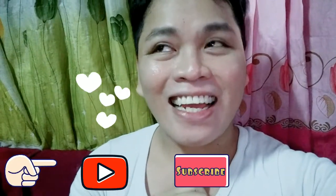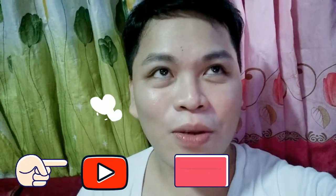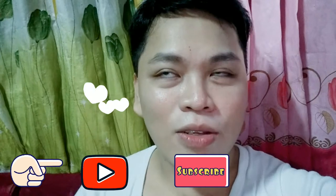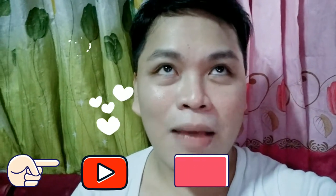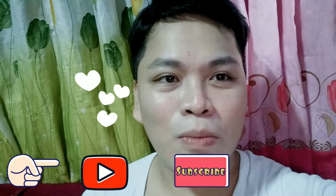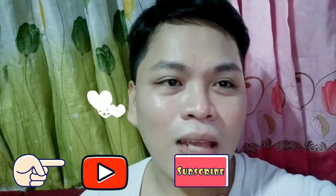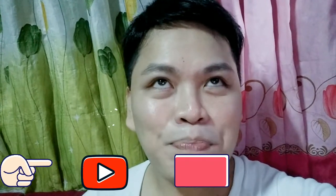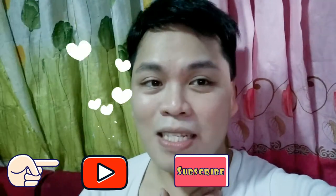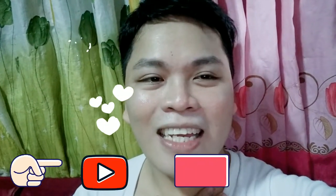Once again, this is Alan and it is my pleasure to upload a new video. What I'm going to cook for this new content is sayote with pechay, ginataan, and pork. Just stay tuned everyone — I'm going to show you the steps so you can learn from my cooking. Please don't forget to subscribe and click the notification bell for more updates, and leave your positive comments and feedback. Thank you so much for watching, keep supporting my videos, I love you all, and have a nice day!